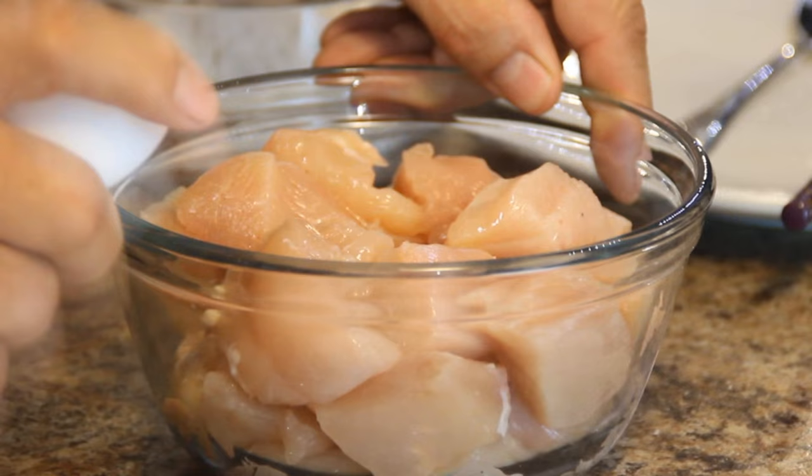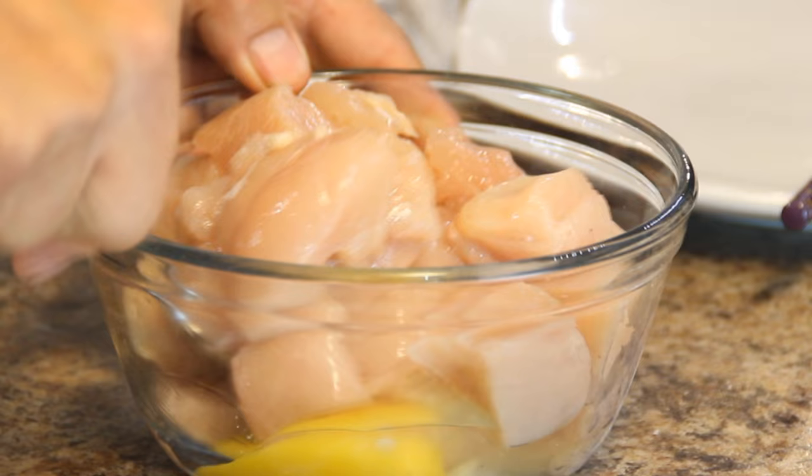I'm gonna begin here by cracking an egg over my chicken breasts just to give them some stickiness. These are two boneless skinless chicken breasts that I've cut into bite-sized chunks, so we'll just go ahead and give them a stir.